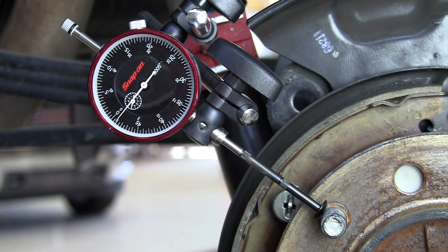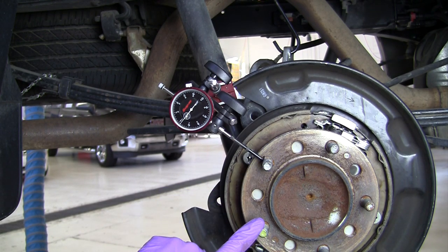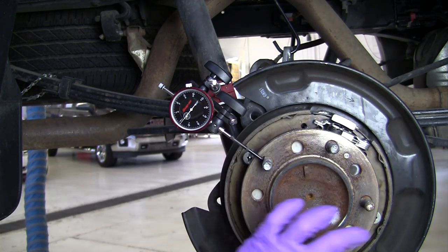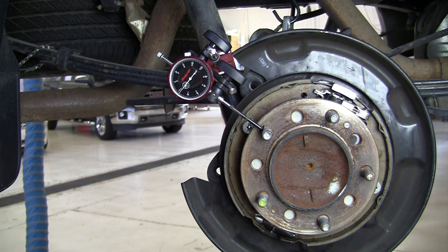By comparison, on the five wheel studs we started by zeroing the dial indicator on the first stud, then we had three thousandths, four thousandths, about half a thousandth, and one thousandth, then back to zero. So the holes drilled for those wheel studs are contributing about four thousandths of runout to the tire and wheel assembly as you drive. The maximum allowed specification is typically around ten thousandths of an inch, but every vehicle manufacturer may have their own specs, so look it up in the service information.